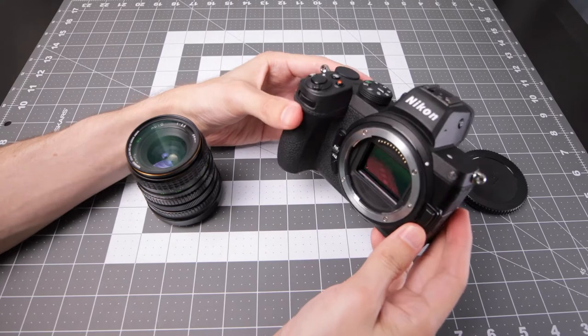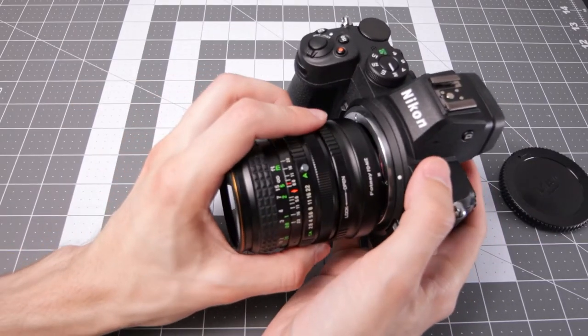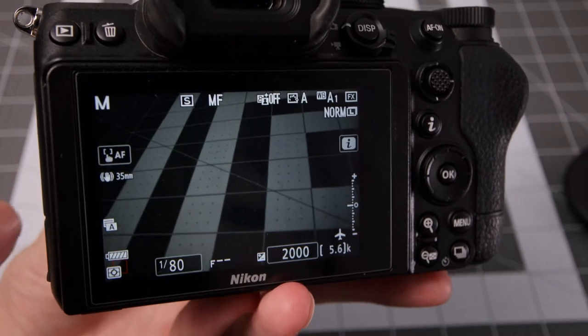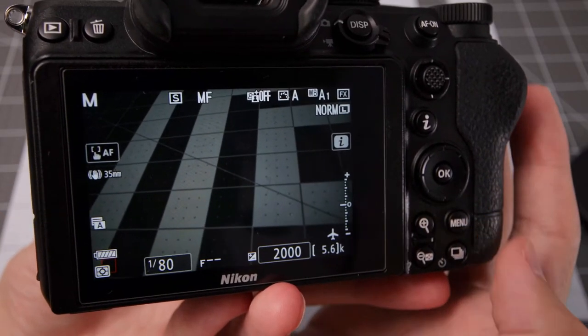Attaching it to the Z mount is very easy. In this case I have a Nikon Z5 — white dot to white dot. And of course Nikon goes backwards compared to other mounts mostly. One thing you need to do in the camera to get shake reduction with an adapted lens like this is to set the focal length.